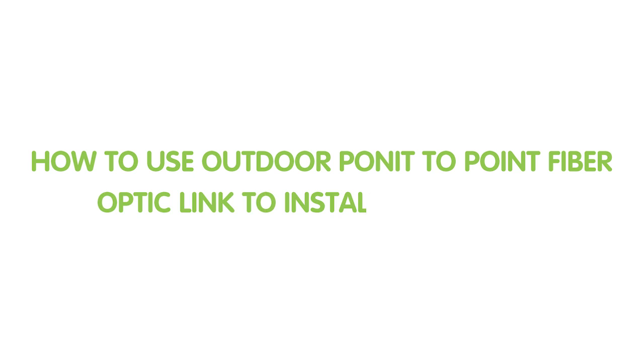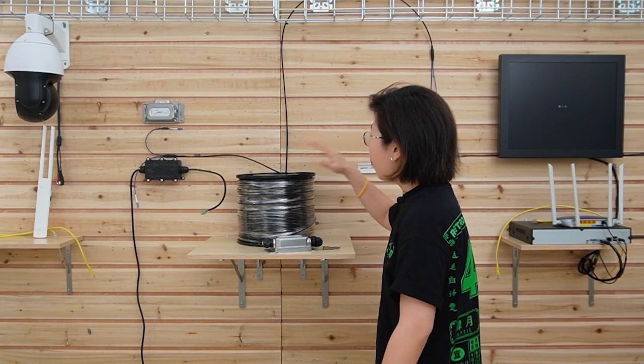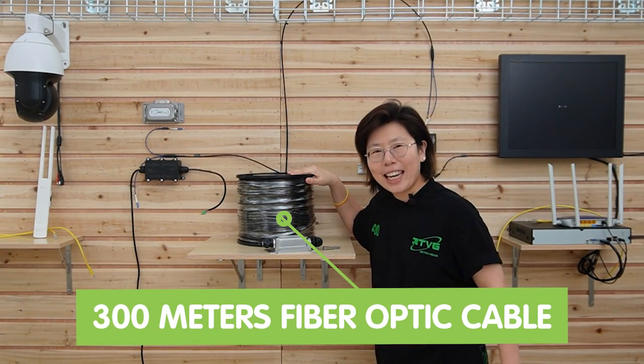Without further delay, let's move on to the demonstration board and see how the setup goes. Here we are in front of the board, and today we are going to connect the PoE enabled device at the edge using the 300m fiber optic cable.